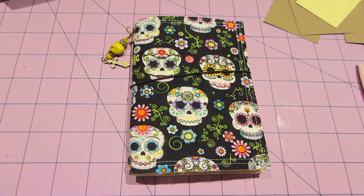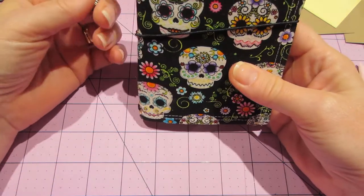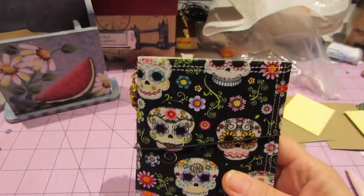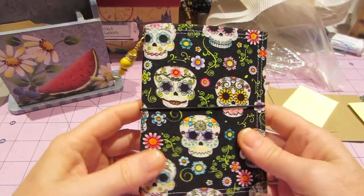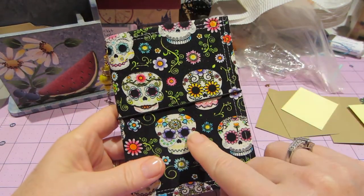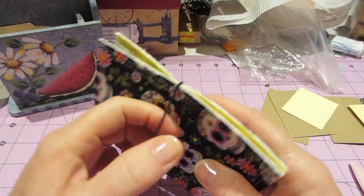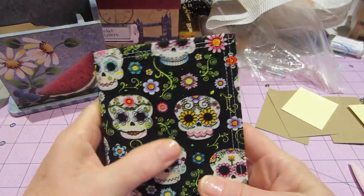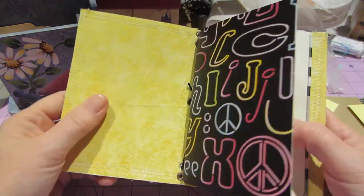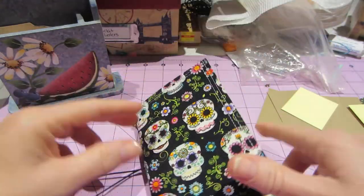Hello, it's Sarah and I have another couple of faux doris I wanted to share. Those of you that watch my videos know I have a little doggy named Kirby, and this fabric was actually one of the little bandanas they put on her after she was groomed. I love sugar skulls so I made a little faux dori of fabric with sugar skulls.